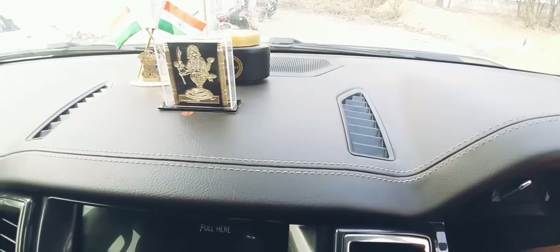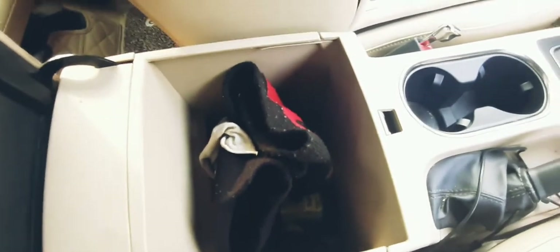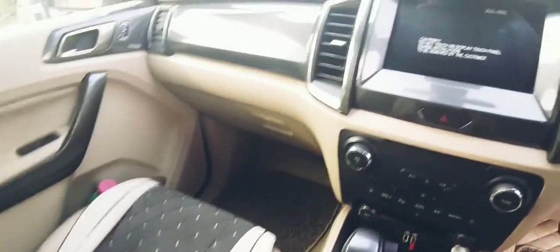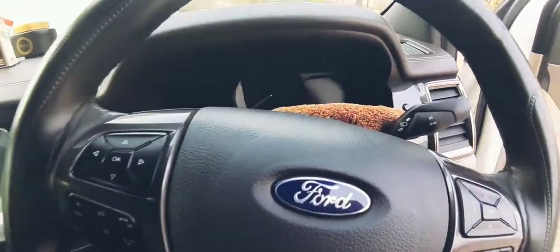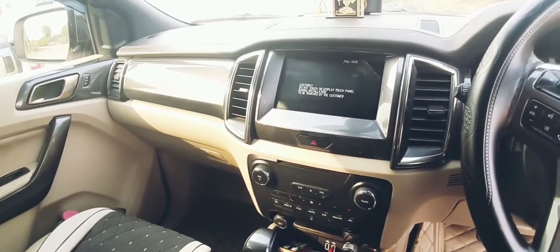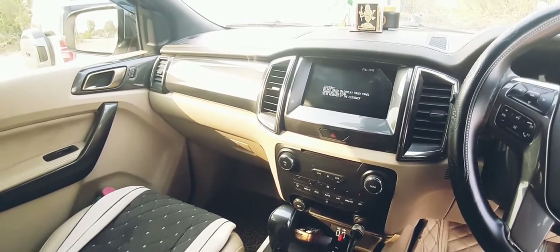The fit and finish levels are extremely great on the dashboard, and the plastic materials are great. You get leather treatment on the topmost side of the dashboard, the steering is nice to hold, and there are two big cupholders with an armrest. There's also a huge storage space below the armrest. In terms of practicality, the car scores well — you get door pockets on all four doors and good storage spaces. The cabin is luxurious and feels really nice inside.